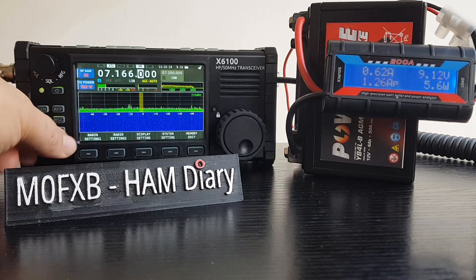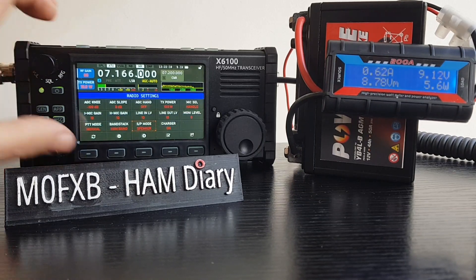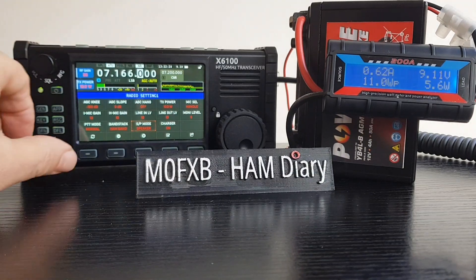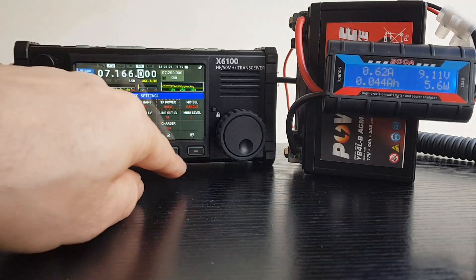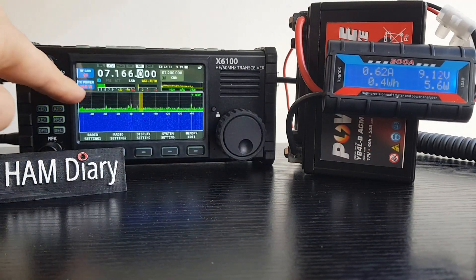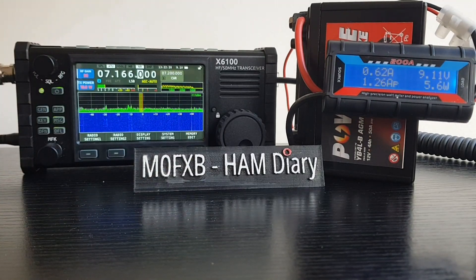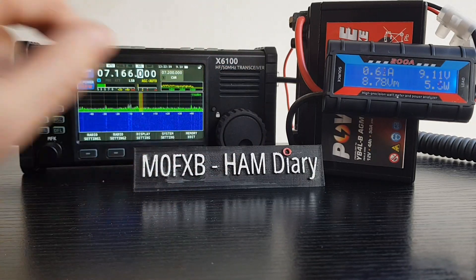You can actually set the power here: go to Radio Settings, turn the multi-knob to TX Power, and at the bottom there's a tick - select it and it puts it there. That goes for most of the other functions as well. So let's have a whistle on 10 watts.